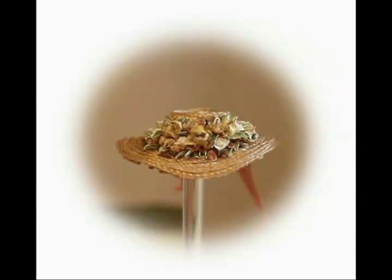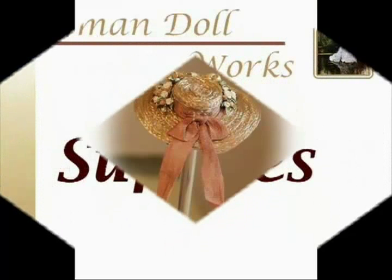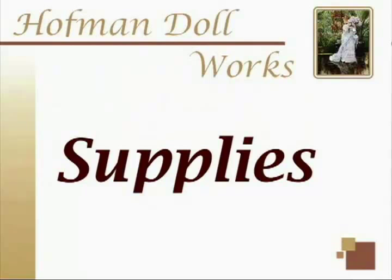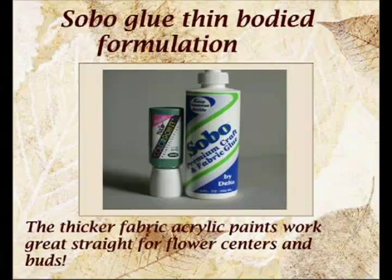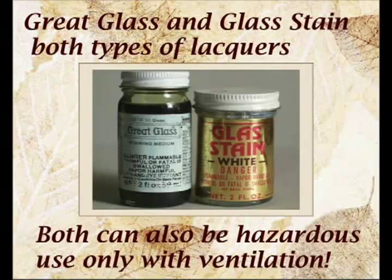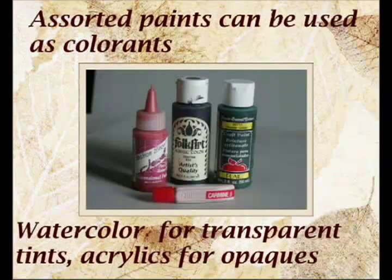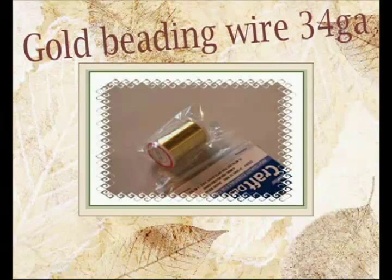If you wish to try to make your own florals, these are some of the supplies that you will need: bent-nosed needle pliers, assorted cylindrical objects, nail clippers, tweezers, Sobo thin-bodied glue, different acrylic paints and watercolor colorants, fingernail polish if desired, great glass and glass stain if you can find them. My favorites are watercolors in the tube — these are the absolute best for tinting glues. Premo clay — only Premo will do. Gold beading wire in 34 gauge.